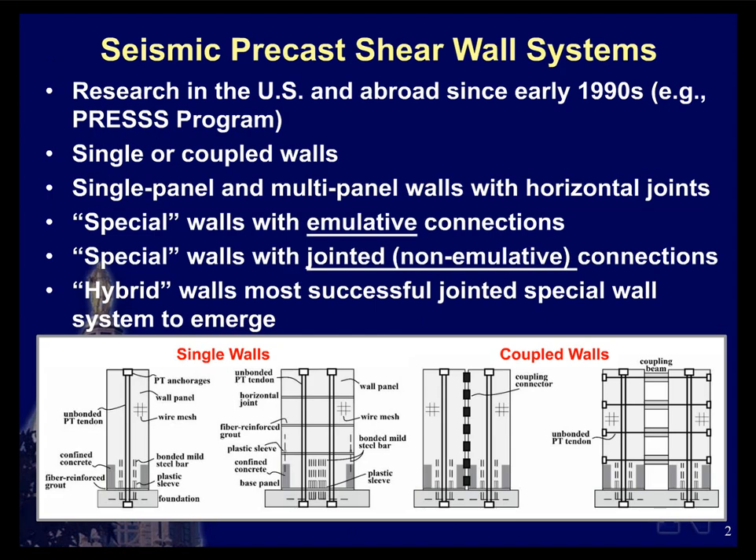Moving on to a brief background on previous research on seismic precast shear wall systems — this research dates back to the early 1990s, starting in the U.S. with the NSF and PCI-funded Precast Seismic Structural Systems research program, or the PRESS research program. A number of universities, laboratories, and research groups looked into how to make precast concrete structures perform better in seismic regions.